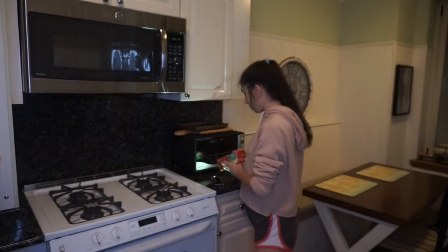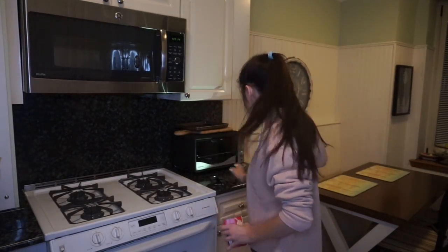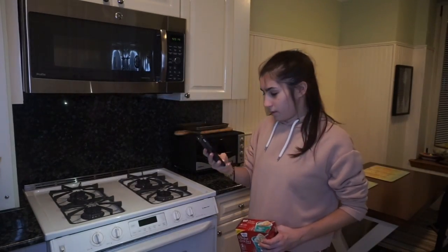I decided, since I couldn't really think of anything else to do, I am going to make confetti mug cake.